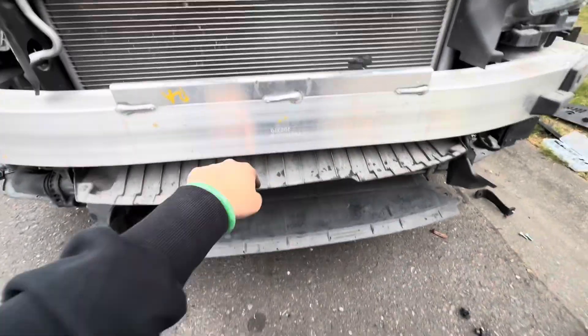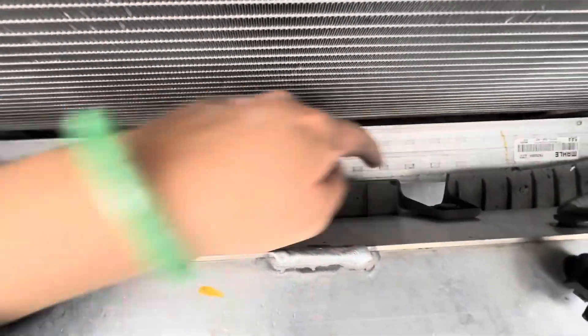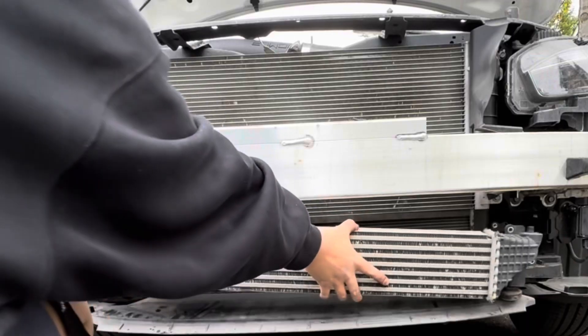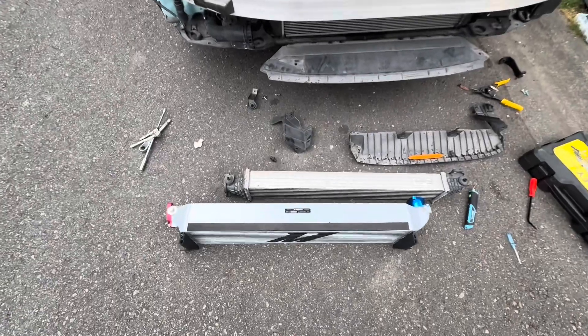The clips holding this top piece in are hiding, so these are the only two that we need to remove. Look at the difference.